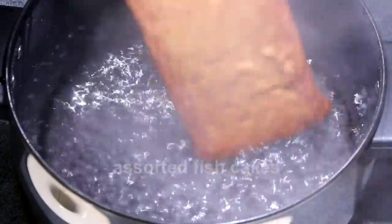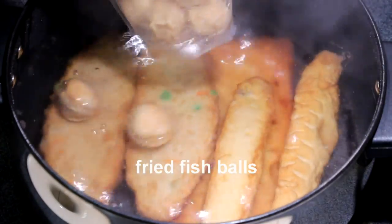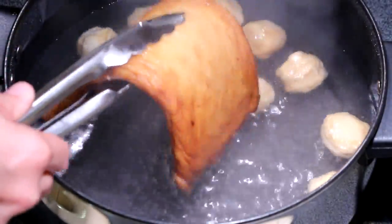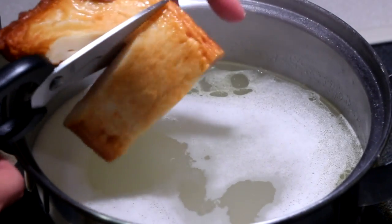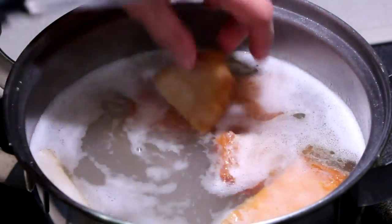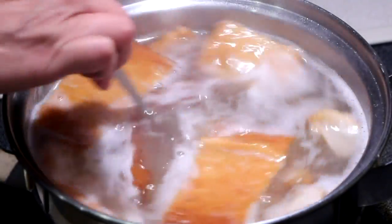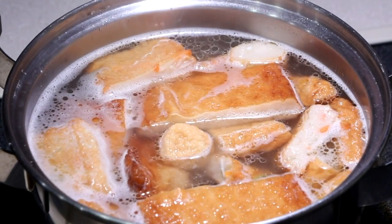While the chi chong fun is steaming, we want to score our salted fish cakes and fish balls to remove excessive oil. I'm going to add our fish cakes into the chicken broth and also the fish balls. Also add a little salt. Allow it to simmer gently while we wait for the chi chong fun to be fully heated through.